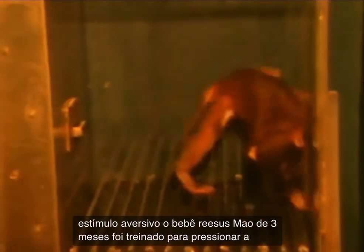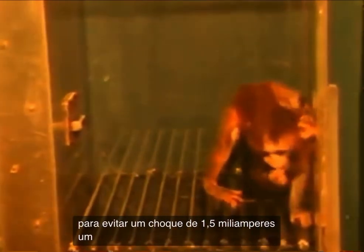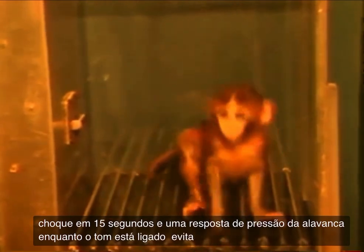The baby rhesus macaque, three months old, has been trained to press the lever to avoid a 1.5 milliamp shock. A 1,000 cycle tone precedes the shock by 15 seconds, and a lever pressing response while the tone is on avoids the shock for that trial. The monkey avoids the shock as long as she presses the lever within 15 seconds of the onset of the tone.